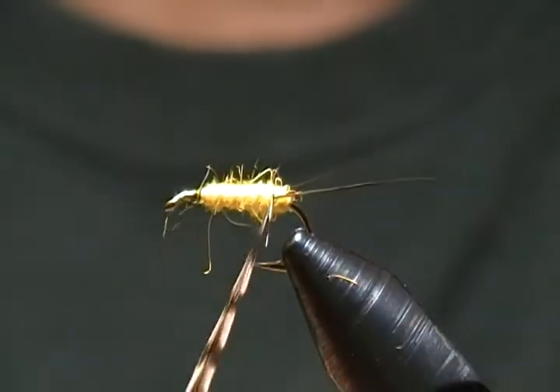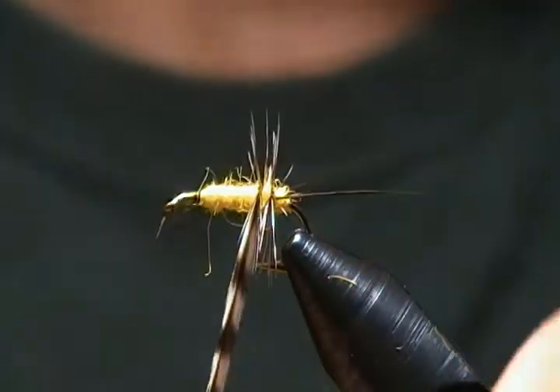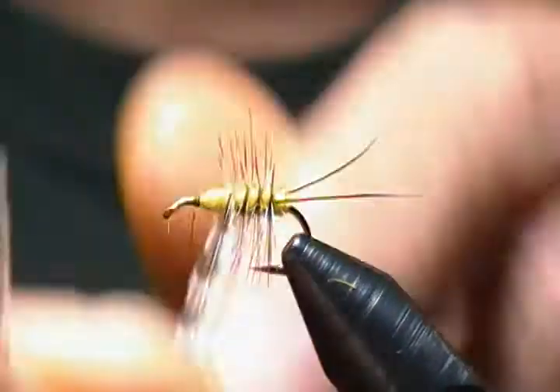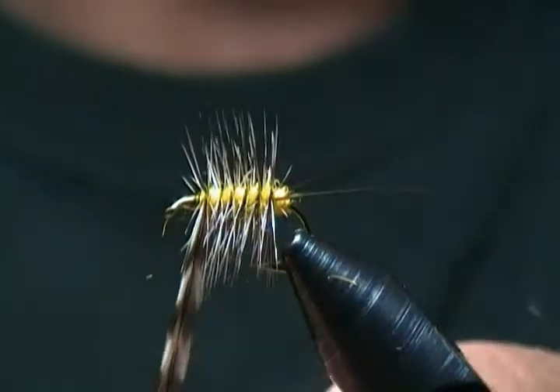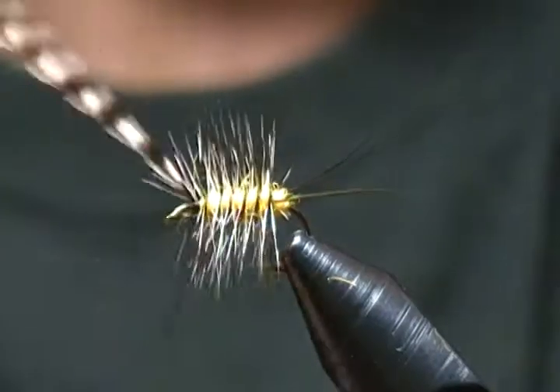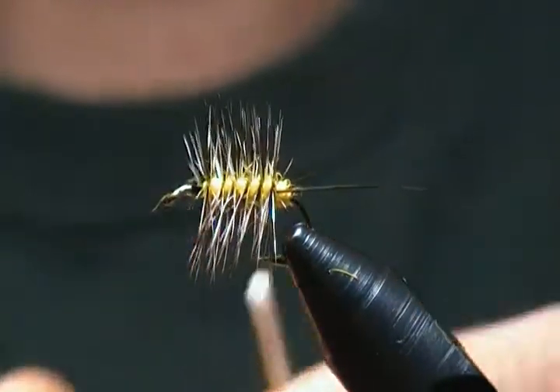Next step: take that saddle hackle and do evenly spaced wraps — palmer it up, first wrap right in front of the tail and just wrap it forward. Try to keep your wrap spacing even. Once you get up to where you want to tie off, come around with a couple wraps in front, lock it in with secure wraps, then snip off the excess.